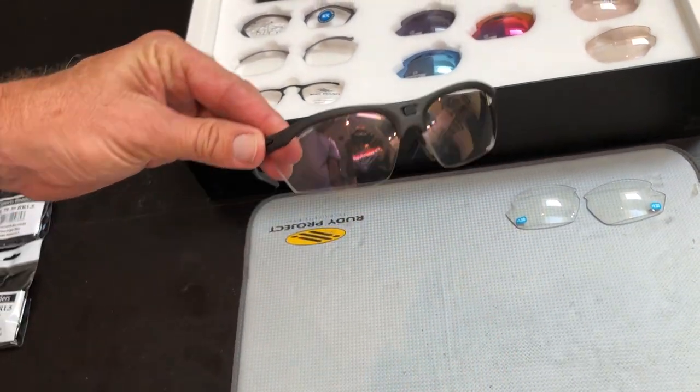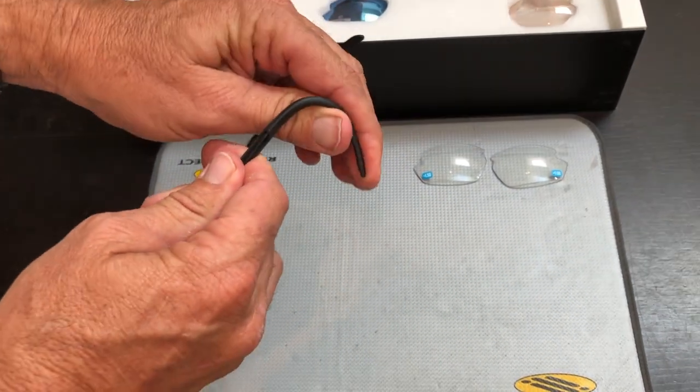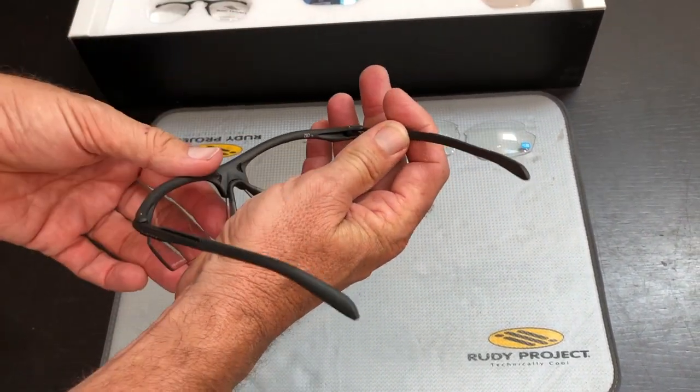Let's have a look at the RideOn frame. The RideOn frame has adjustable temple ends — you can bend them, twist them, wrap them around your ear. You just set them up. It's a super comfortable, super thin, super light frame.